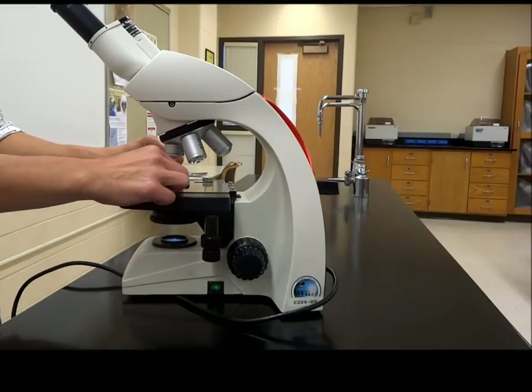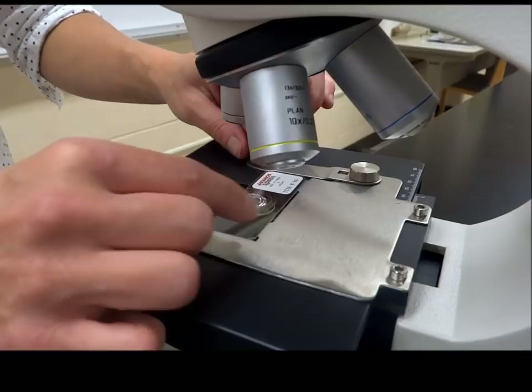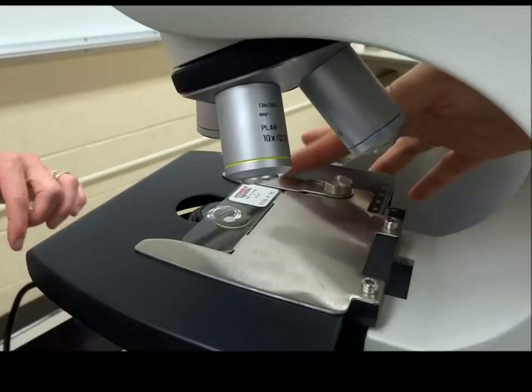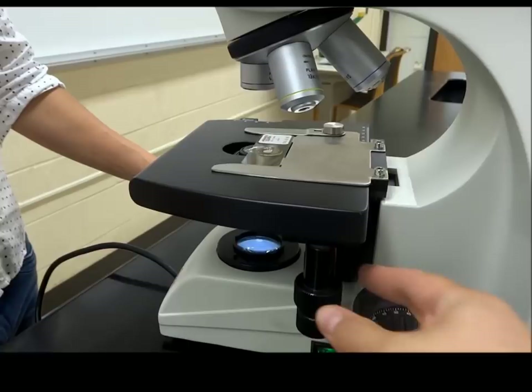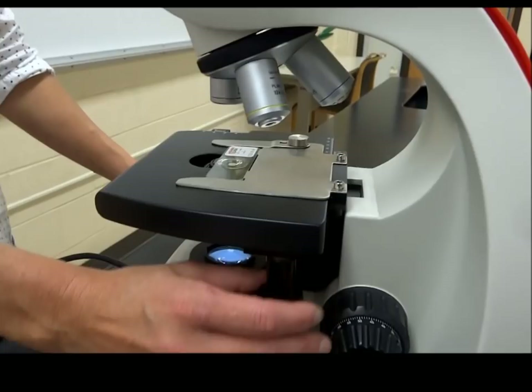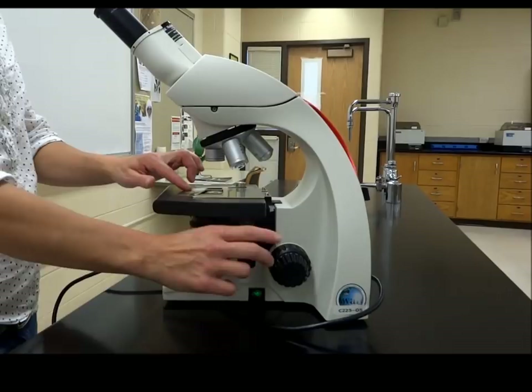Now you're going to mount the slide. You're going to find your stage clip — the metal piece — it'll click in. Your slide will stay very happily right on the stage so that when you move those mechanical controls, the slide will be moving with them. If you set it on top or try to cram it underneath, this will not work out well, so make sure that you are loading it properly.